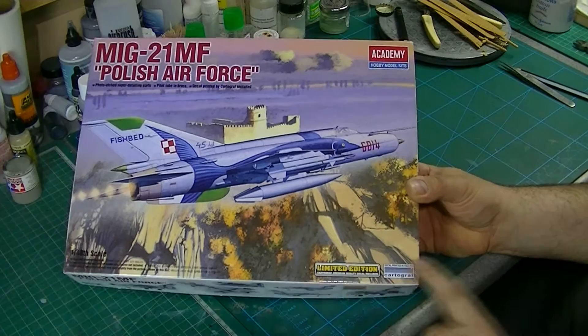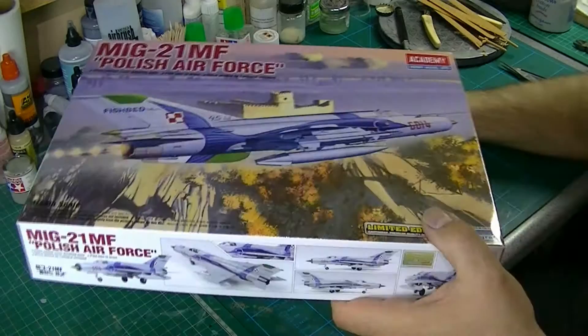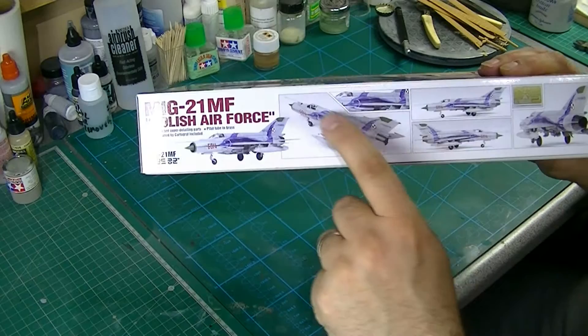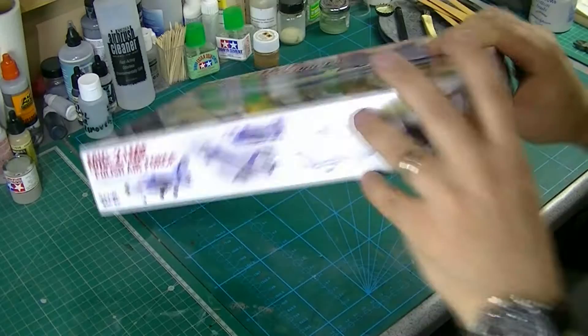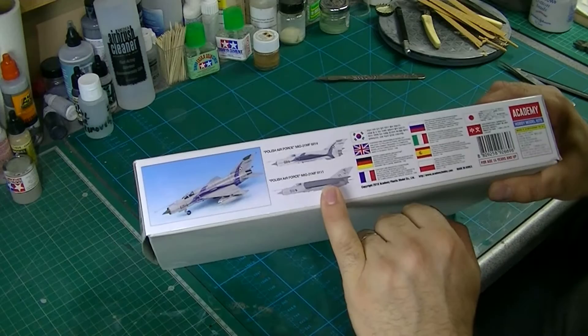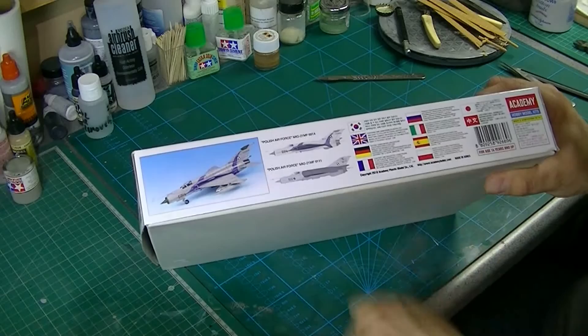This one is marked as a limited edition, comes with cartographed decals, which is always a great thing. By the looks of it, you only get one option, but you do actually get a little bit of photo-etch, which is always a bit of a bonus. You also get this interesting colour scheme with the swordfish on the side. Looks nice — kit number is 1224. Actually, you get two versions here, both Polish Air Force.